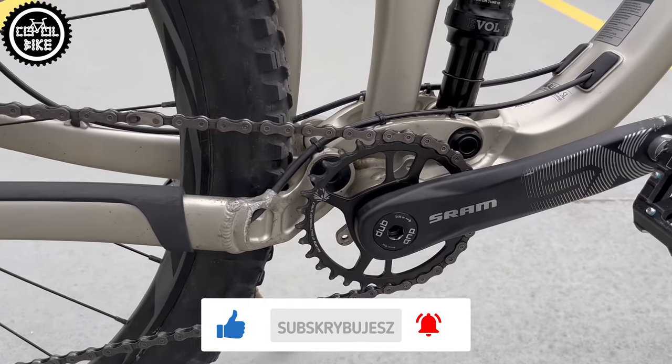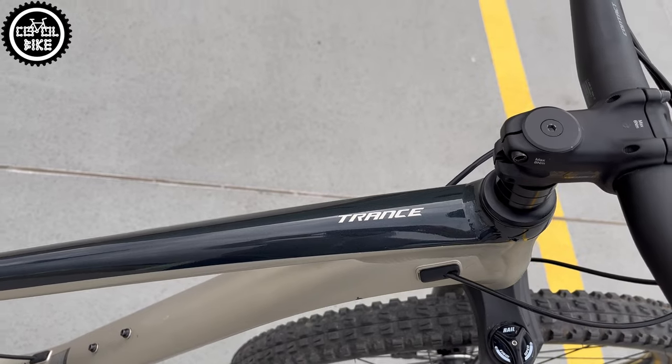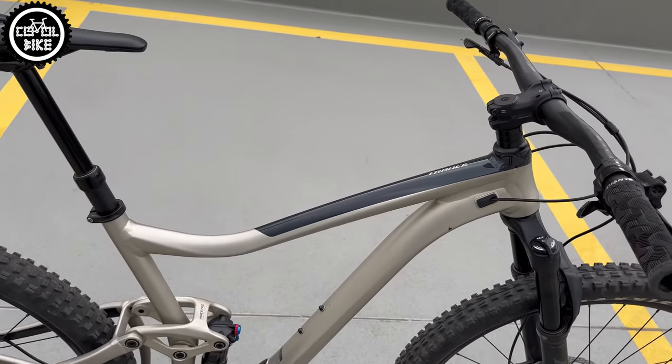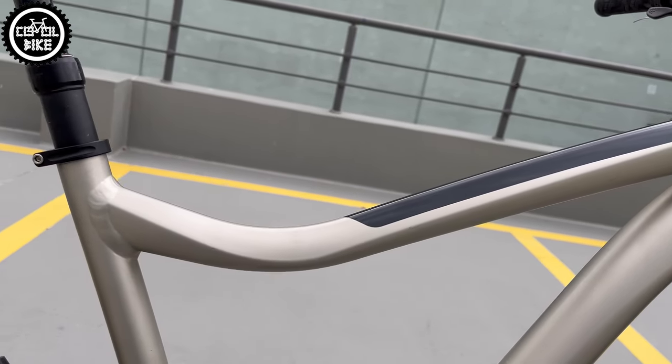Trance as a stock bike weighs almost 15 kg, and of course I will try to make it lighter so it could be faster and livelier as it should be from the beginning. Links to parts I used you will find in the upper right corner and in the description.